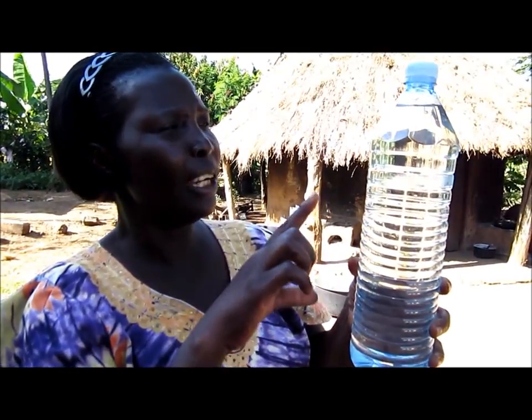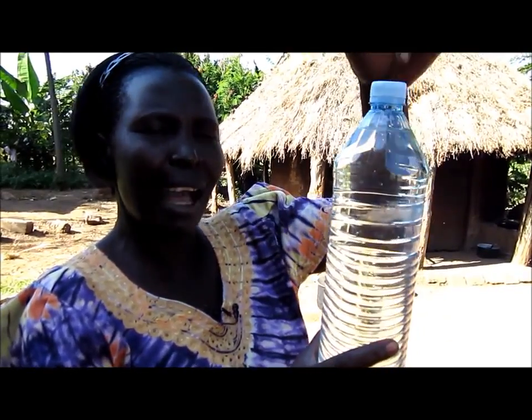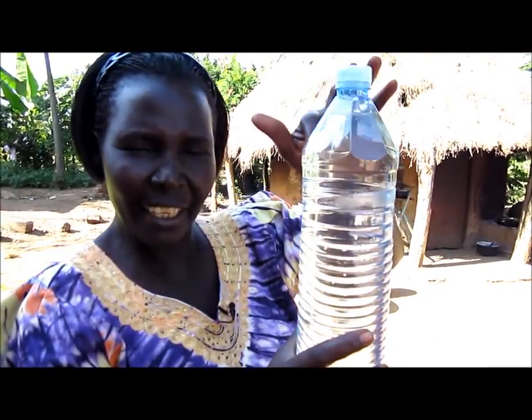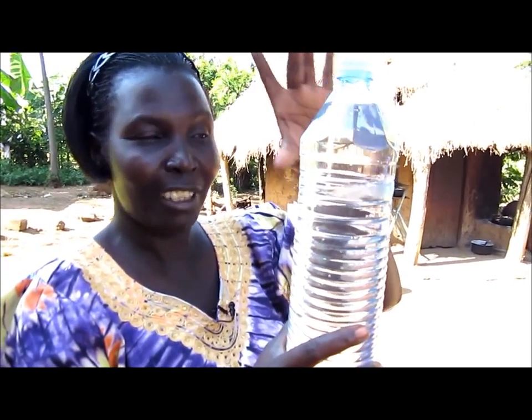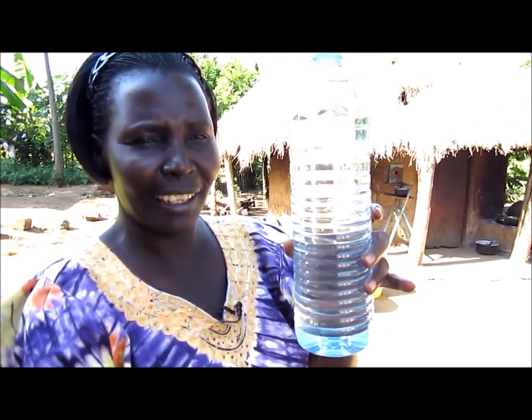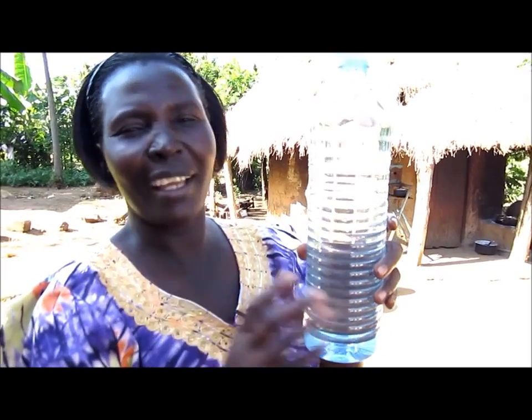If you want it to work perfectly well, then you must add some bleach or chlorine in the water — just a few drops — so that the water does not turn green. If it turns green then you're going to get green light, but what we want is clear, white light.